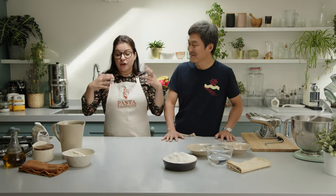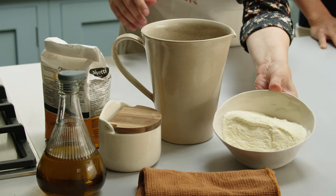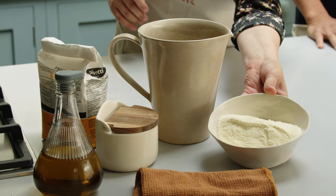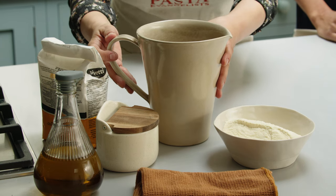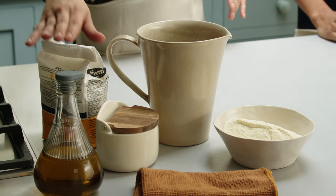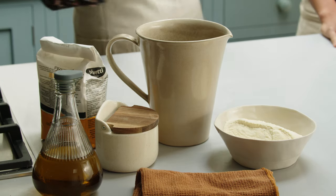Now Ken, let's see the ingredients to make the challenge. For the pici pasta, I'm simply going to use a few ingredients. I have some durum flour, which is called semola rimacinata in Italian, and then just some water, and then I will shape the pici using a little bit of extra virgin olive oil, so it's going to be easy for me.